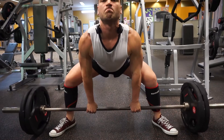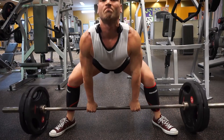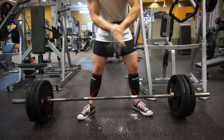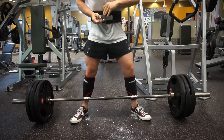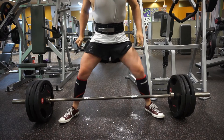After the squats I moved into some sumo deadlifting. Kicked it off with some light 100 kilo ones and here's the clip moving into 140 kilos for three reps.